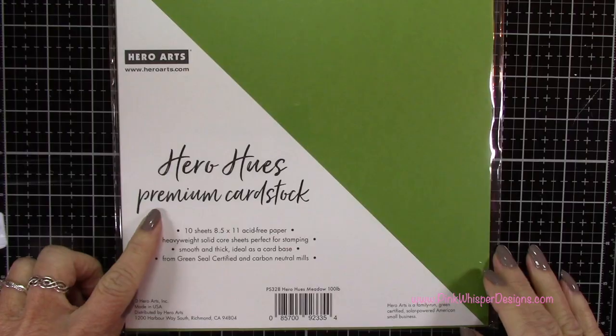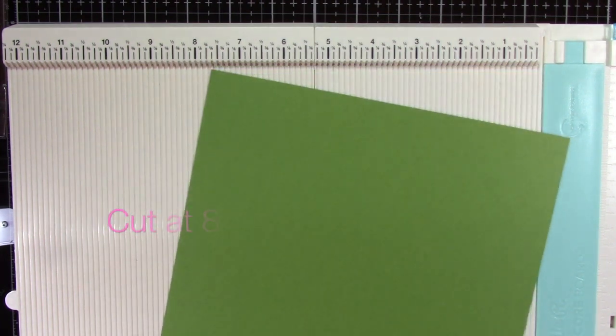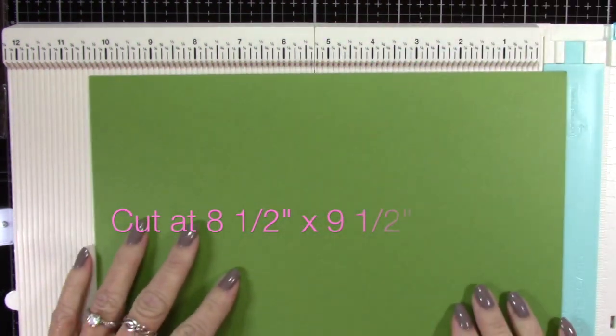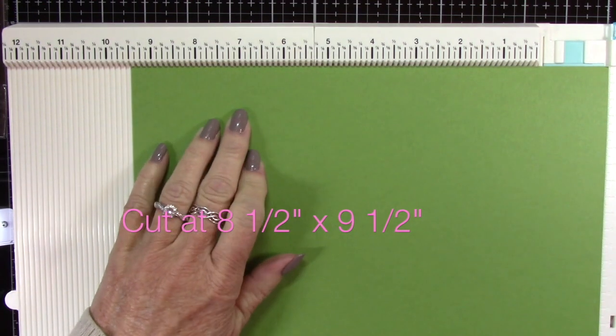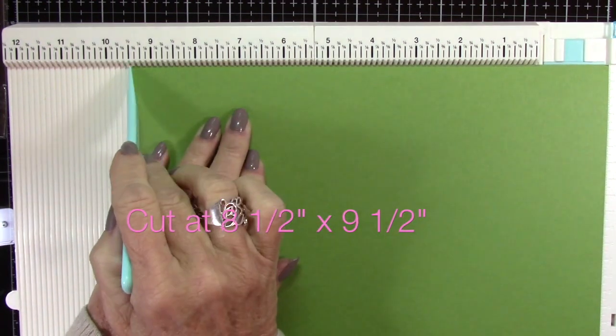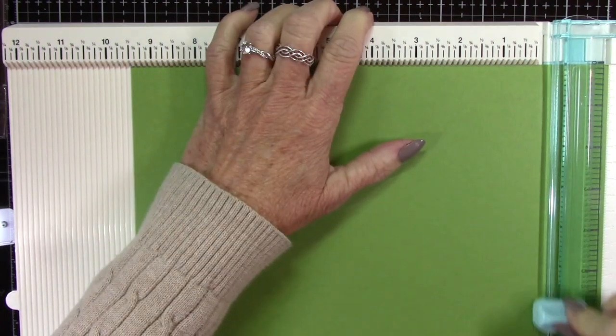For paper we're using the Hero Hughes Meadow cardstock — this is a 100 pound weight — and we're going to cut this paper to eight and a half by nine and a half. I've placed this in my We Are Memory Keepers trim and scoreboard and I'm going to cut it at eight and a half by nine and a half.